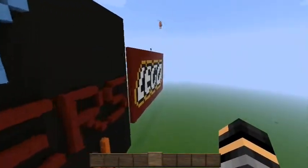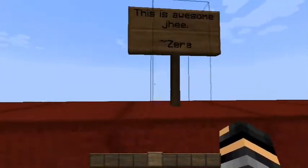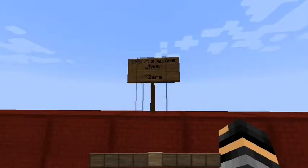You've got the controller up here, and you've got the iPhone — that's awesome. And then you've got the Lego sign up here. It says 'This is awesome,' by a person on Lumia Croft.